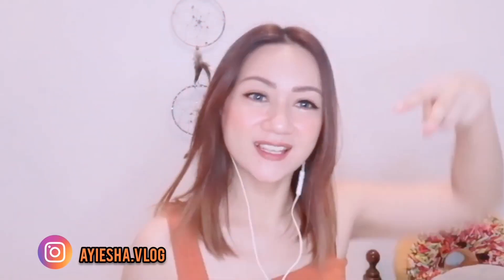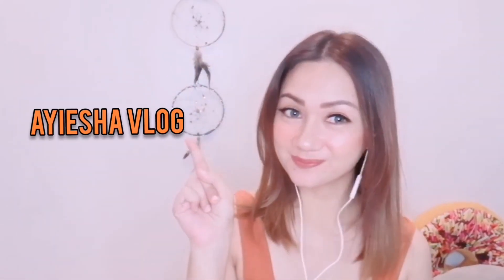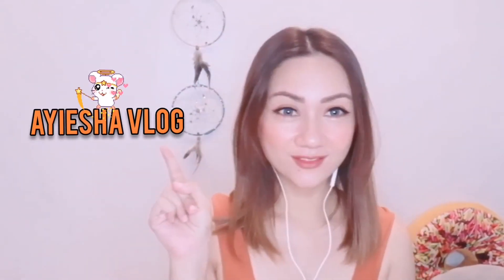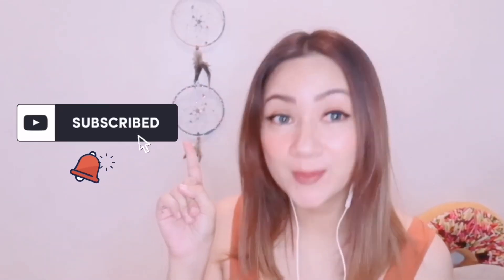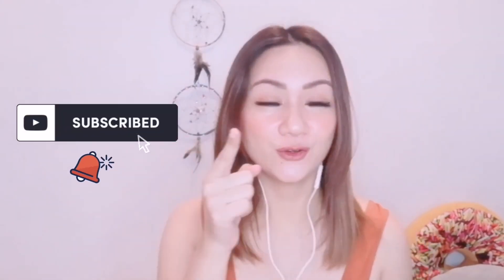Hey guys, welcome back to my channel. This is a vlog. If you are new to my channel, please don't forget to hit that subscribe button and that notification bell for you to get notified whenever I upload a new video.